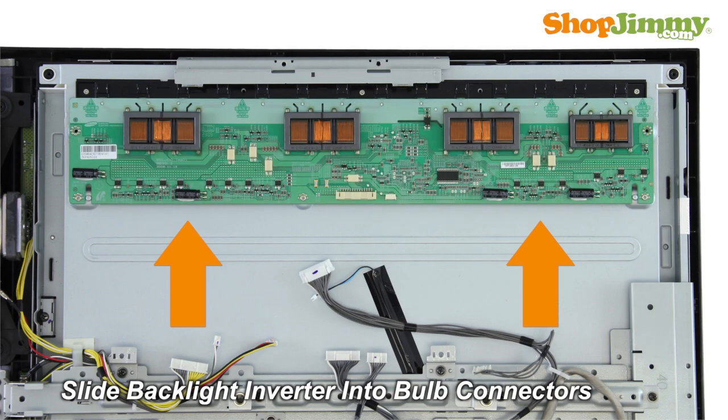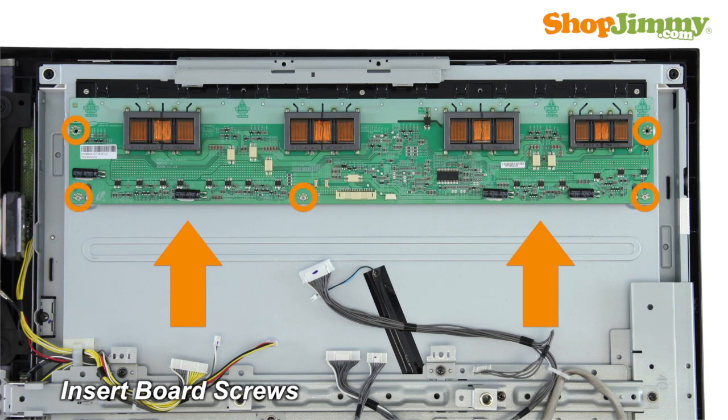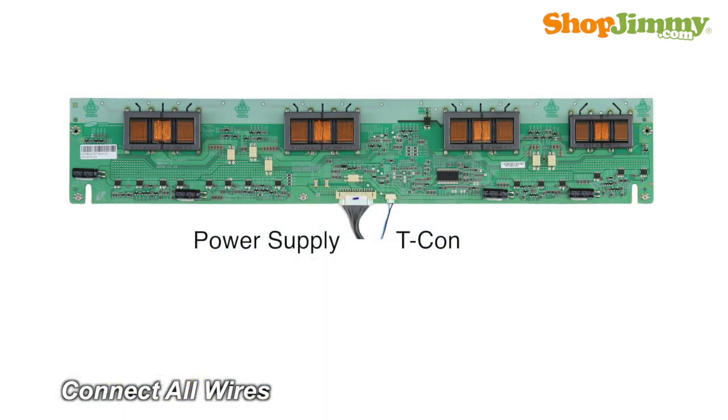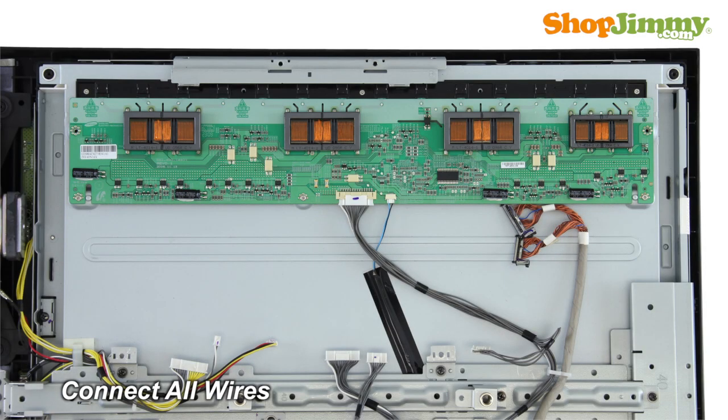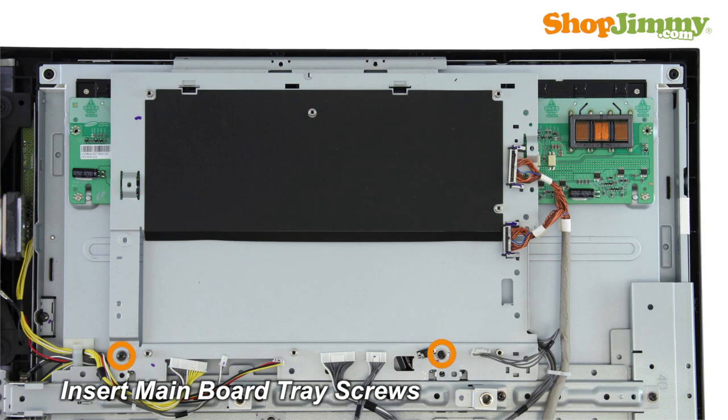Slide the board into the bulb connectors. Insert all screws to secure your ShopJimmy replacement board to the chassis. Reconnect all cables. Reinstall the metal plate.